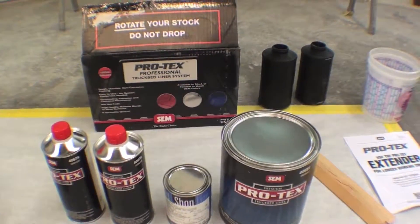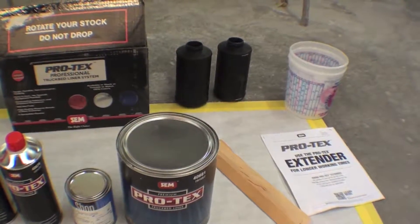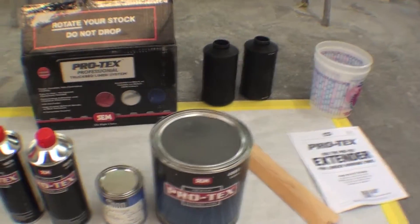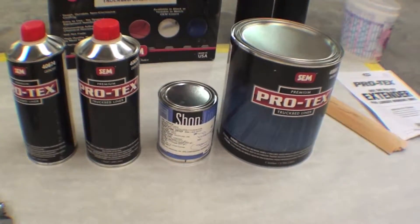We've been doing Linex for many, many years and we found that Linex works well, but it requires us delivering it to the Linex dealer and all those type things. This Protex system has really made a nice transition for us to do a bed liner.